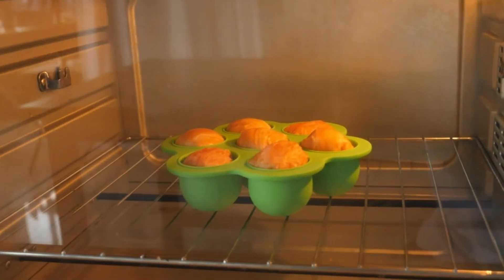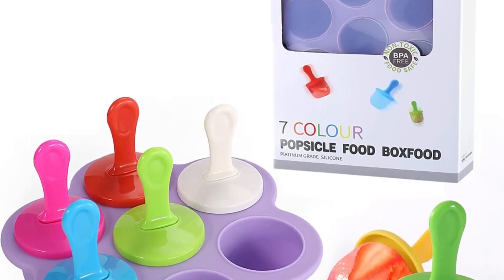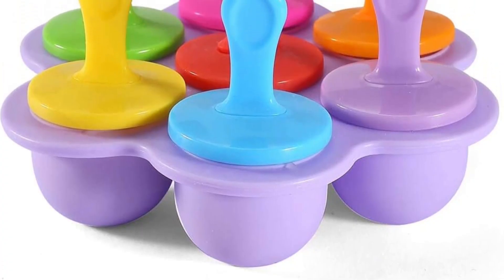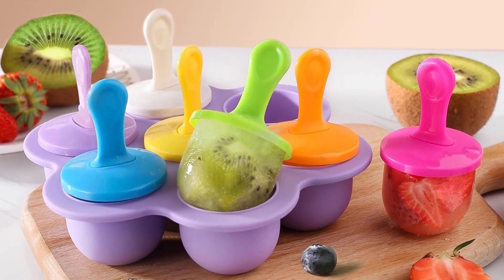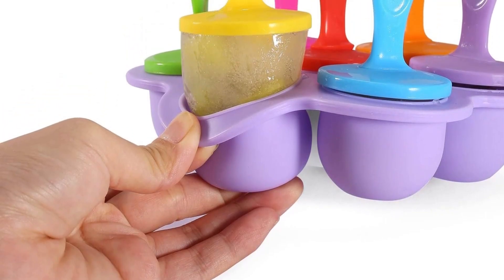Perfect for making mini ice cream, ice cubes with fruit juice, jelly for a party, and frozen snacks — more perfect for making kids' ice cream in summer. This popsicle mold's silicone material is soft, non-stick, and easy release, and can be washed with water and dishwasher liquid after each use, making it very comfortable to use next time.